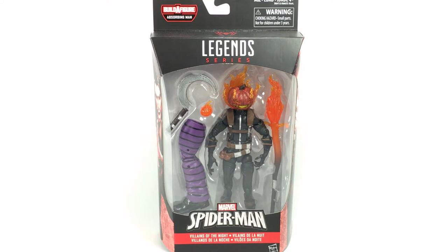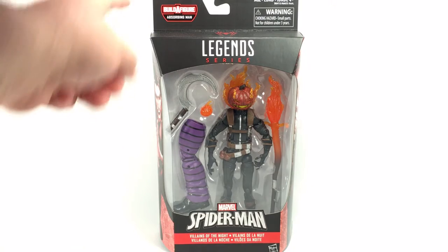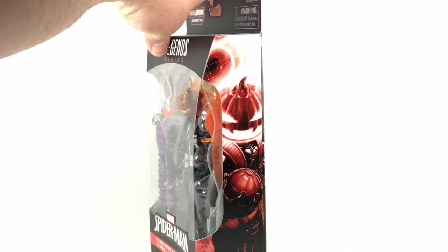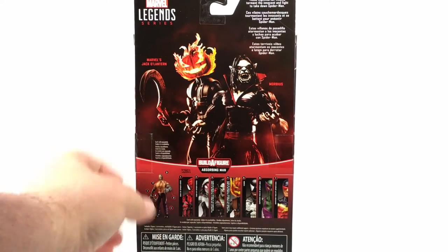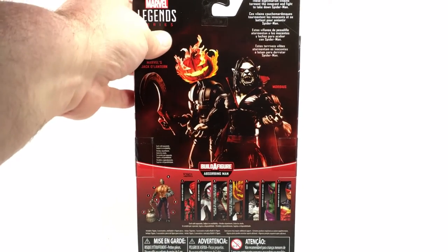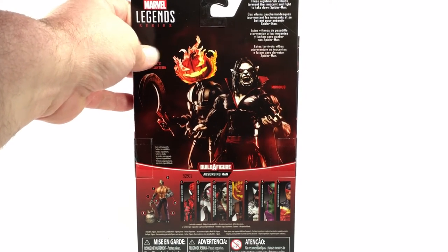Dreadnought's back with a new review, taking a look at the Marvel Legends Spider-Man series Villains of the Night — Jack-O'-Lantern. Looking very cool in the packaging with some nice accessories, the Build-A-Figure Absorbing Man logo up top with the leg included. There's nice artwork of Morbius on one side and Jack-O'-Lantern on the other, with the back showing other wave figures, the build-a-figure Absorbing Man, and a short bio reading: 'These nightmarish villains torment the innocent and fight to take down Spider-Man.'